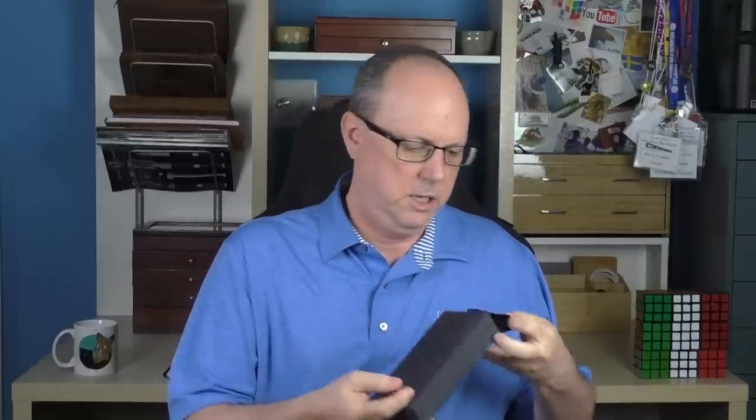I received the pen in a standard Leonardo box, but it's my understanding that there's going to be some customized packaging for this pen. And inside we have the normal box, and then inside here we have a couple of different things that I'll discuss in a bit. And then we have the pen.